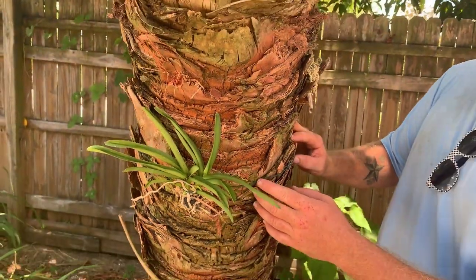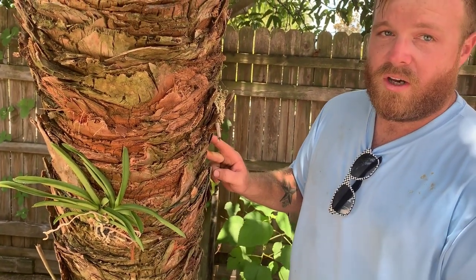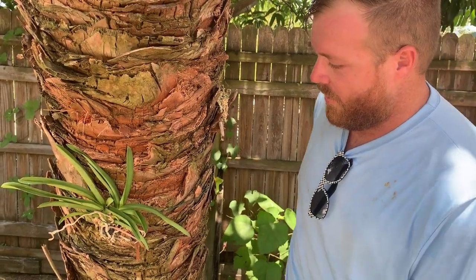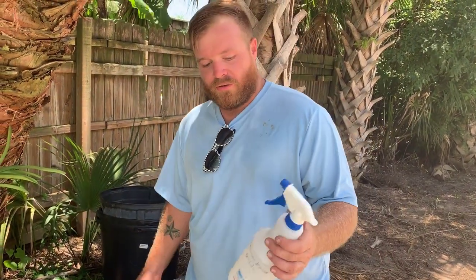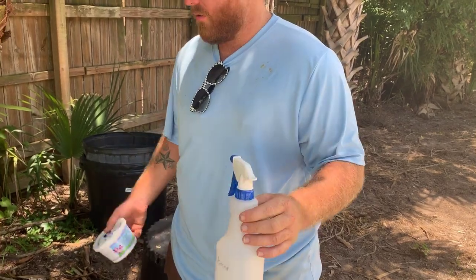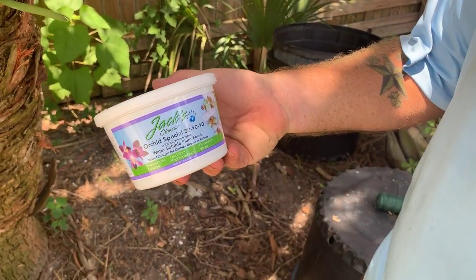And then later on, probably like a few months from now, once these root systems start to get more established, I'll cut the twine and they should just be ready to go hands-free from that point. So I made a fertilizer solution — orchid fertilizer. I have myself just a regular spray bottle and I'm using the Jax Classic Orchid Special 30-10-10.